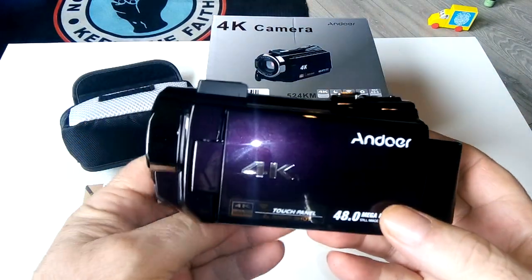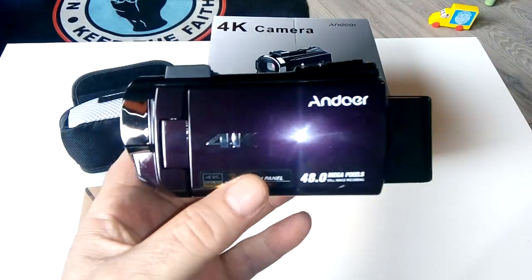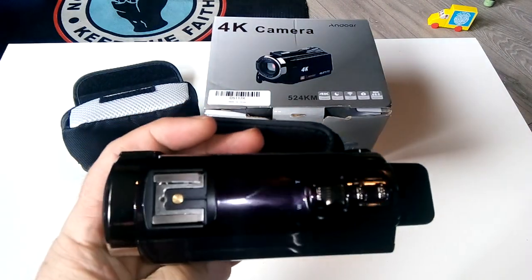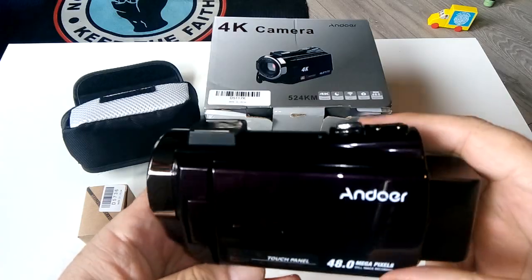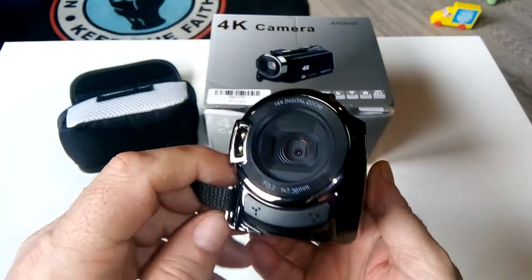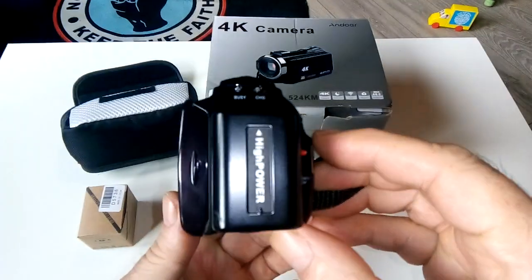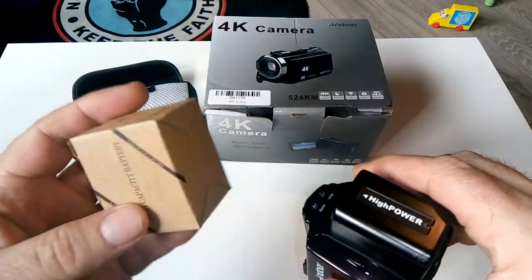It has a three-inch touchscreen and 18x zoom. It came with a cover but I've taken it off. It has infrared that is absolutely out of this world. I got one battery installed and a spare one as well.